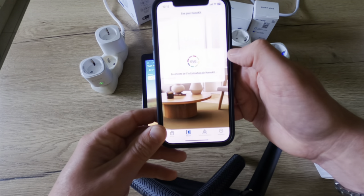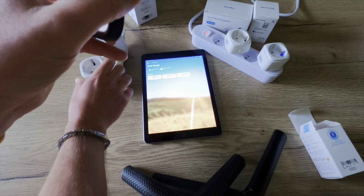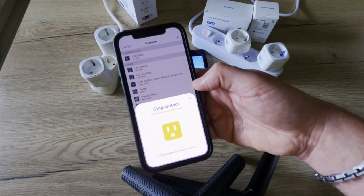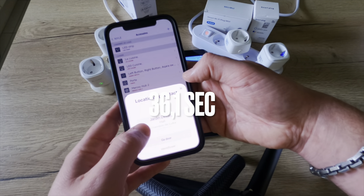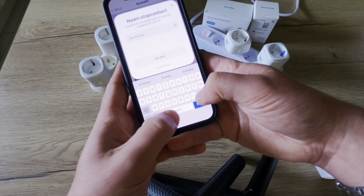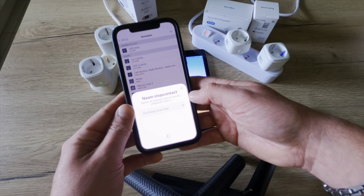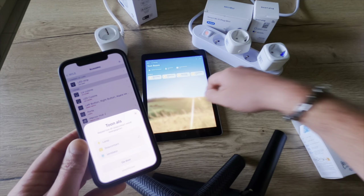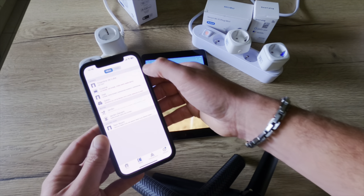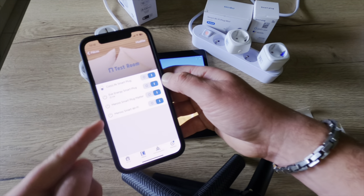We go to the EVE application: Accessories, add a new device, scan the code — and there you go. You can see it is directly added to my HomeKit as well. It shows directly in the EVE application all my other smart plugs too, and they are all activated.